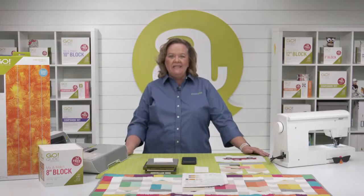Hey, Quilters. Welcome to AccuQuilt Live. I'm Pam Heller, AccuQuilt's cutting expert. Thanks for joining us today.